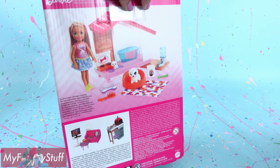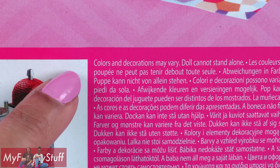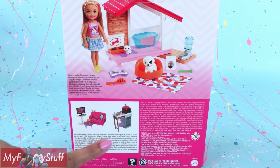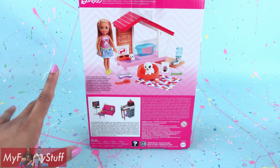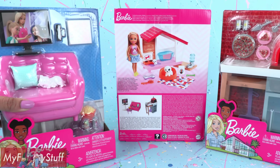On the back of the box there is a picture of the playset — doll not included, colors and decorations may vary, doll cannot stand alone, each sold separately subject to availability. So it shows other playsets that are available at the bottom, kind of like suggestions. And when I'm at the store I always look at these pictures when I'm trying to get a complete collection.